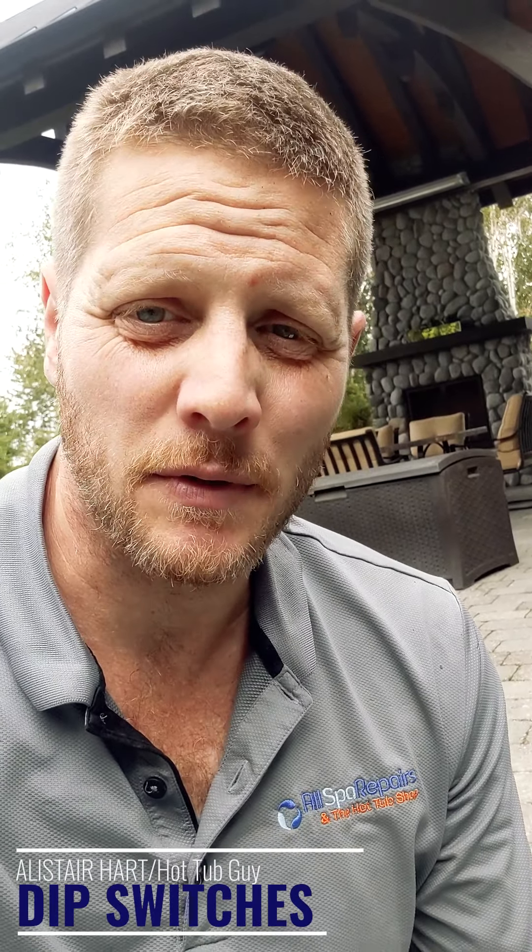Alistair here with Allspar Repairers in the Hot Tub Shop. I'm just hooking up a hot tub right now, and I thought I'd take a chance to talk to you guys a little bit about dip switches.